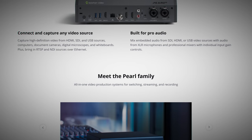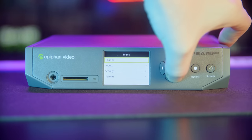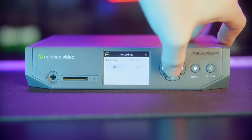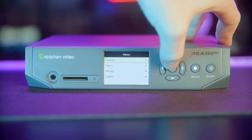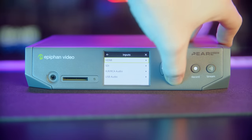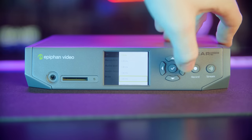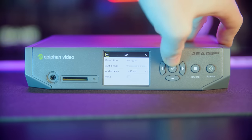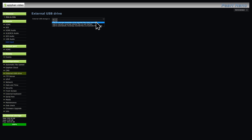They also have support for Crestron AV systems for businesses. This kind of total integration into whatever solution you wish to build out is where the Nano stands above, say, slapping a laptop, some capture cards, and OBS together — especially when it comes to support. Basic training or on-site instructions can keep an education or corporate setup using one of these running for a very long time with minimal support, whereas an OBS PC built with cheap components is something you'll be paying tech support for basically all the time. Plus, you can set it up to connect remotely via UPnP auto setup with DHCP from the box itself, or via the cloud service, so it's pretty foolproof overall.